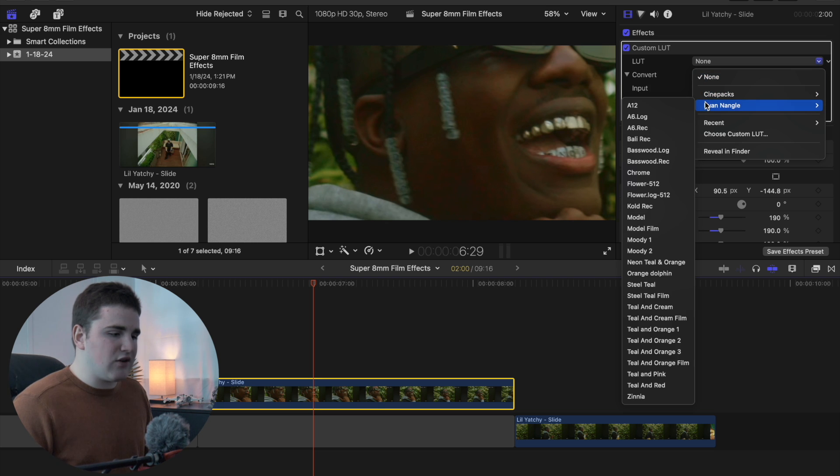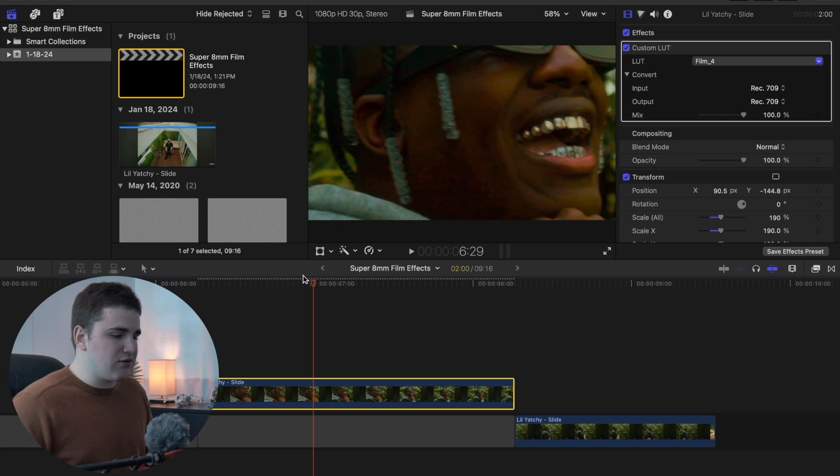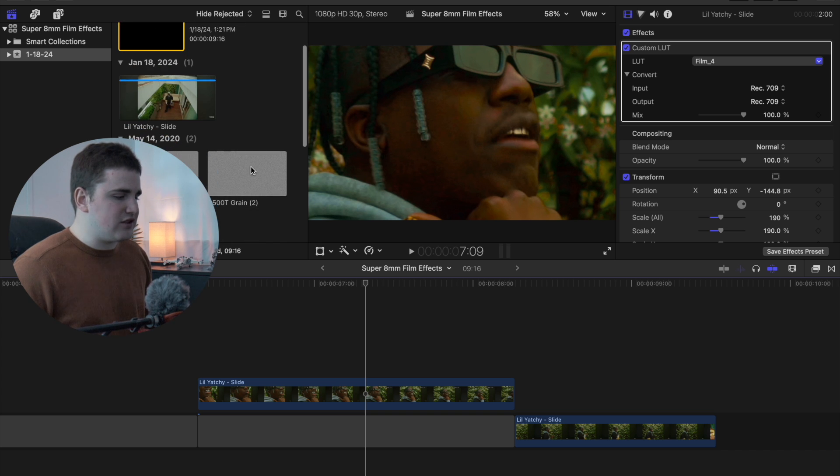When you purchase the super 8mm film pack it comes with a total of seven different film looks. Go ahead and select film four and you'll have a really cool film look applied. There are a total of seven film LUTs. Next, you want to add a little bit of grain to your footage so it doesn't look so digital and looks more vintage.